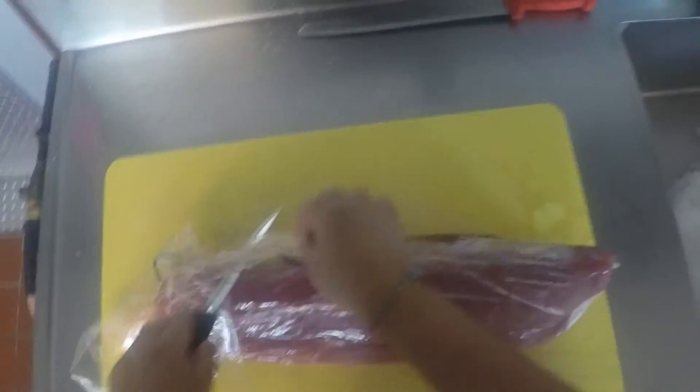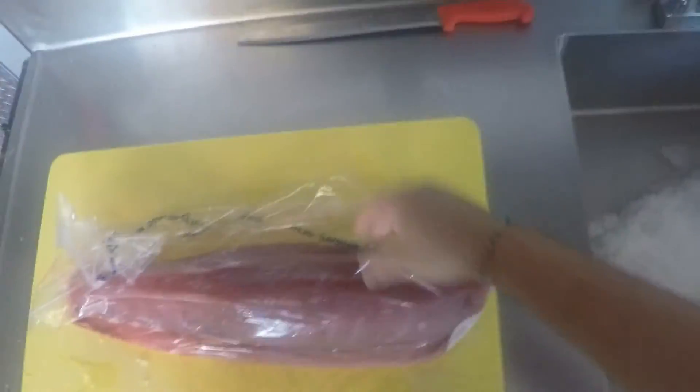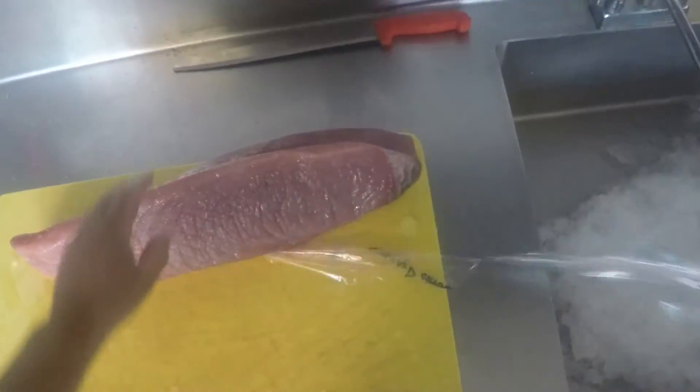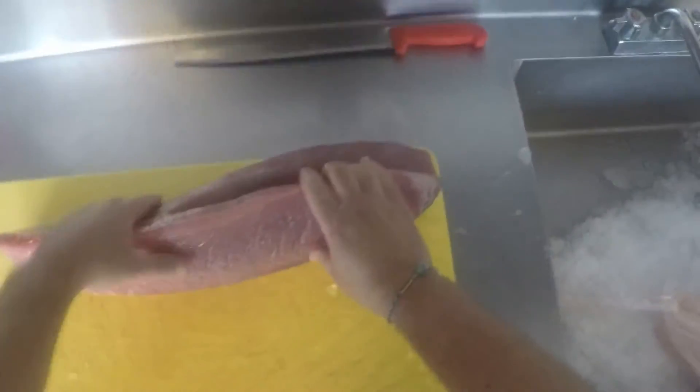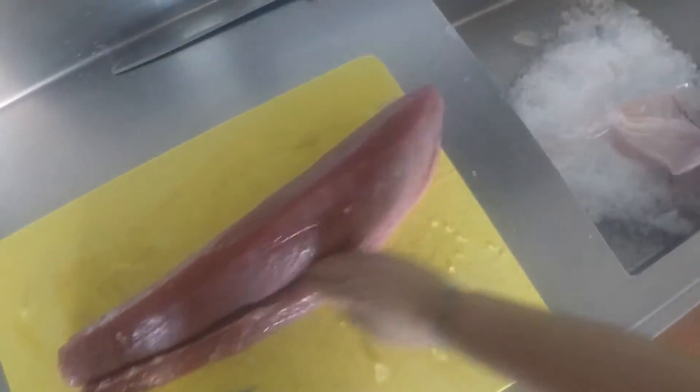We're going to start prepping our tuna au poivre, which we're going to take our skinless bloodline-out tuna loin. The very first thing we're going to do is remove the chain.